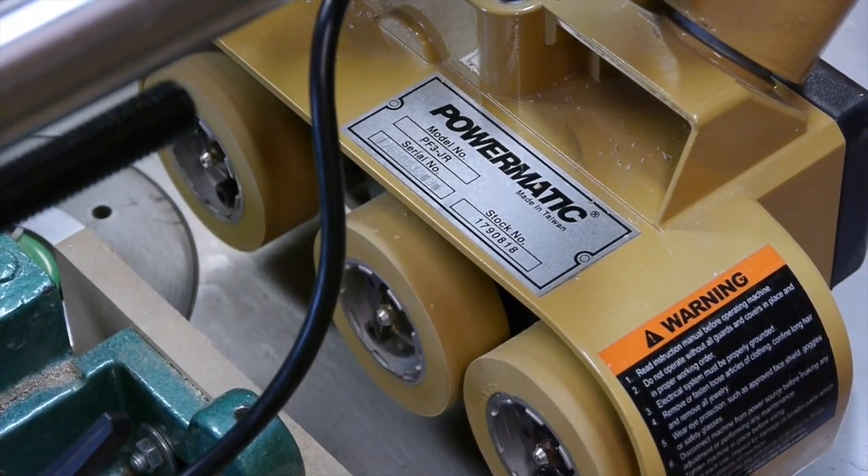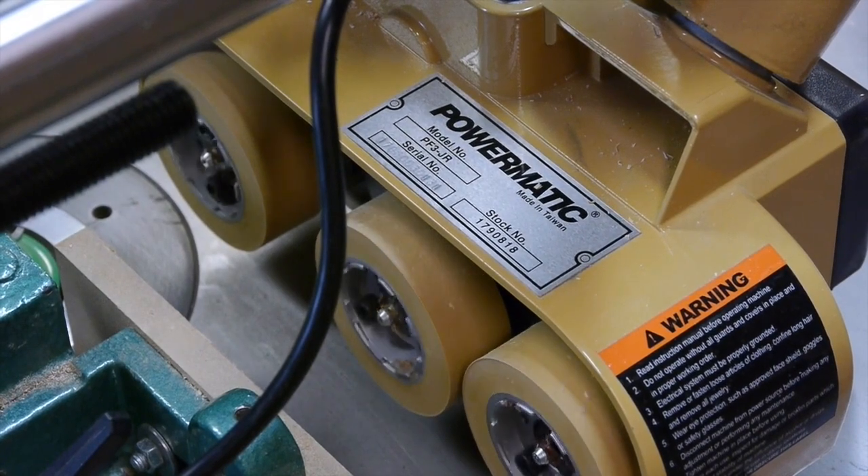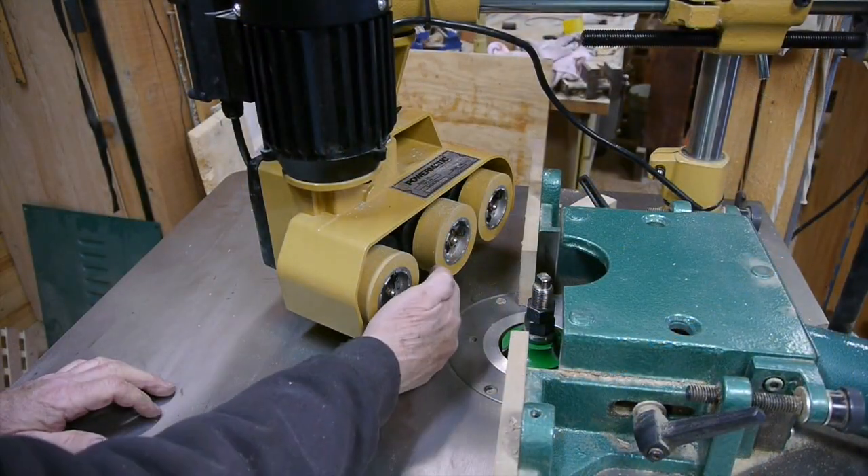All right, so we'll show you this thing running. Of course it's got forward and reverse. Now this is the first time I've used a power feeder and I can see that there's quite a bit of adjustments that need to be made.